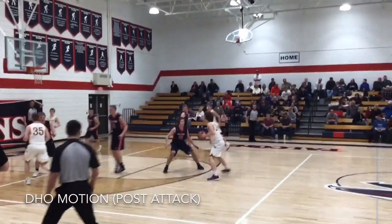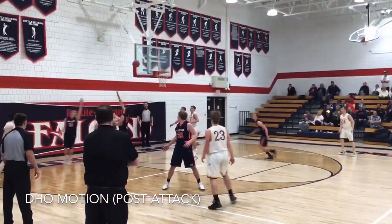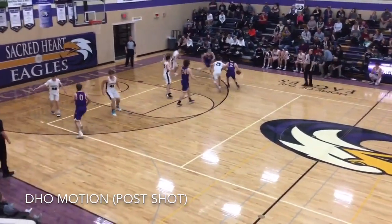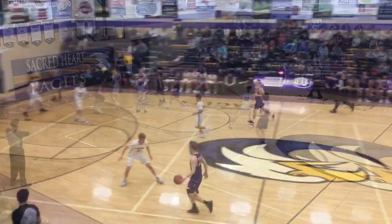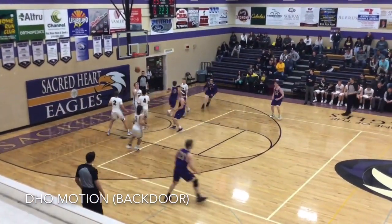When the postman catches the initial pass, he can also look to create something on his own off the dribble. He also has the option to catch and shoot the three-pointer. When the defense starts overplaying the initial handoff, you can hit him with the back door cut.